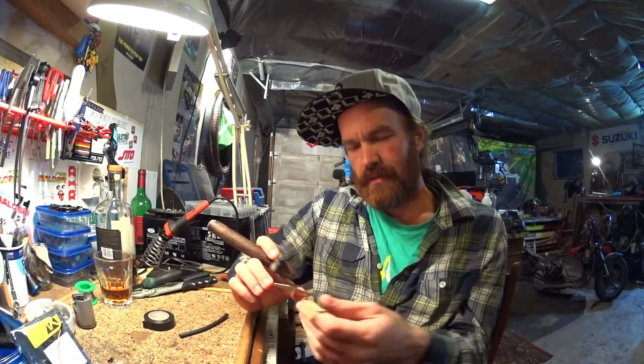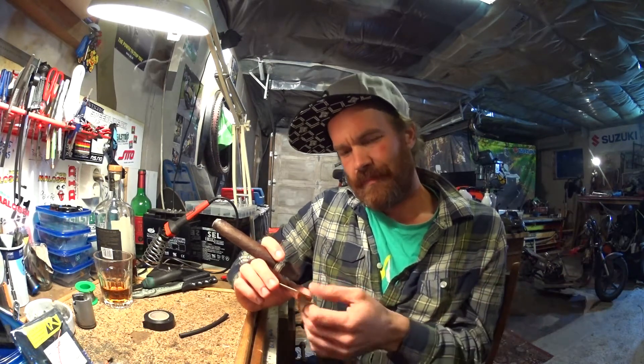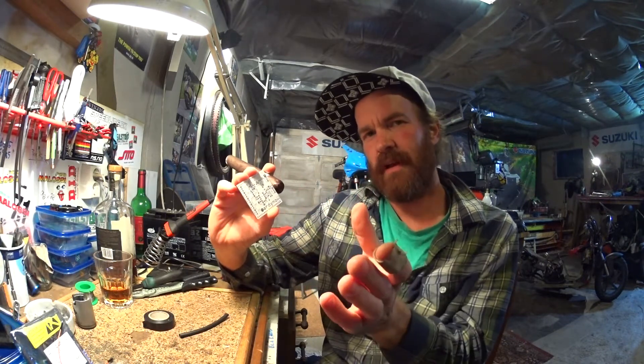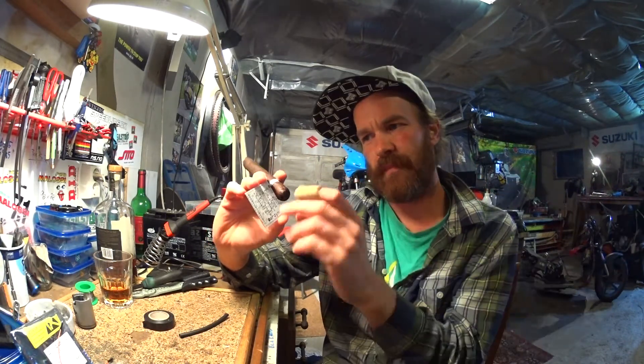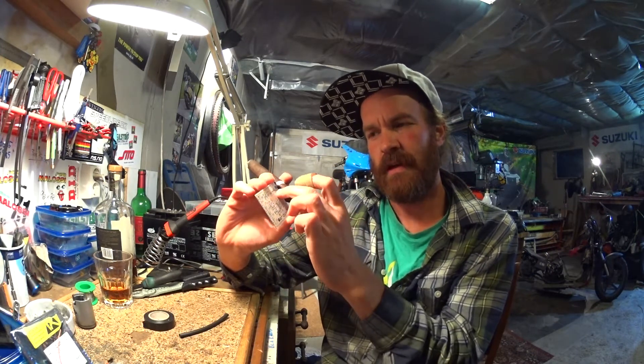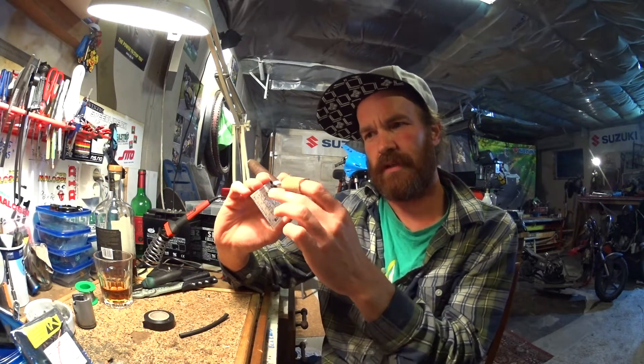Basically the RPM pickup circuit — the one I'm using now works, but not all the time, and if you're going to sell something to people you kind of want it to work all the time. The current circuit uses a capacitive clamp on the spark plug wire, and a resistor and small capacitor forming a voltage divider.